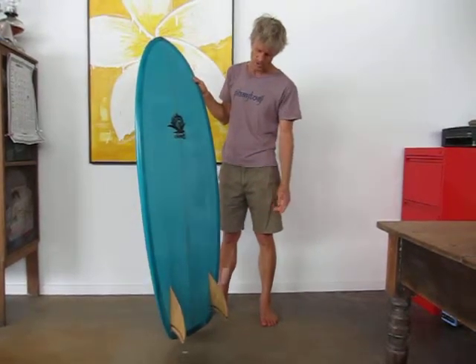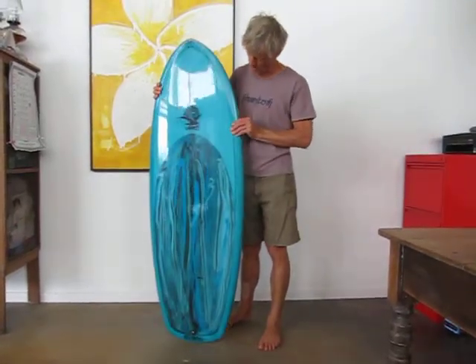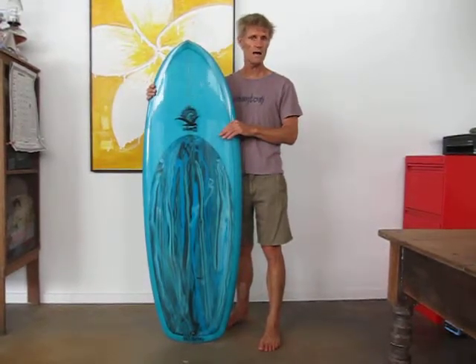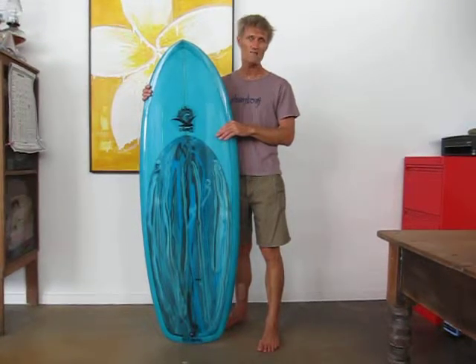It's a glassed-on keel fin as you can see. Beautifully tinted — custom resin tint job and highly polished. I rode a board like this when I was in Indonesia last year, and I had literally ridden three waves and the waves hadn't even broken.